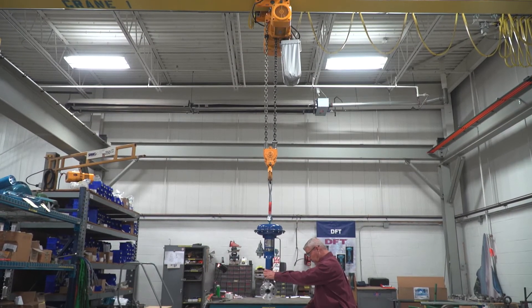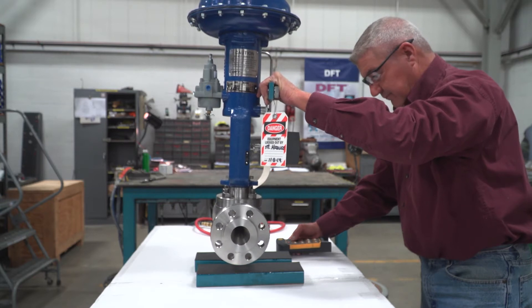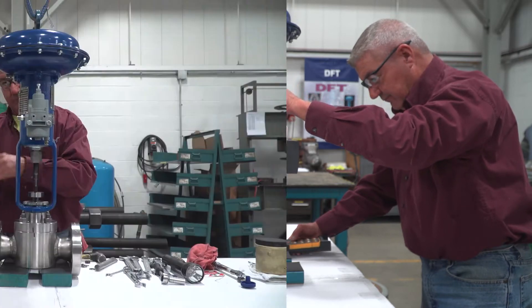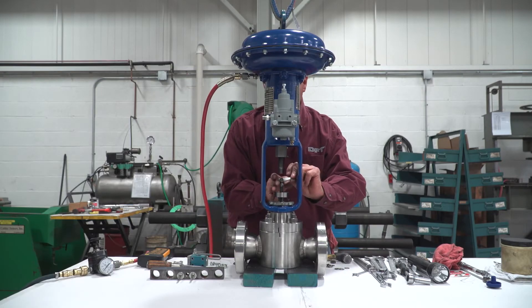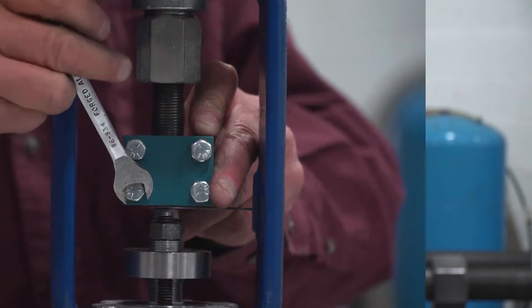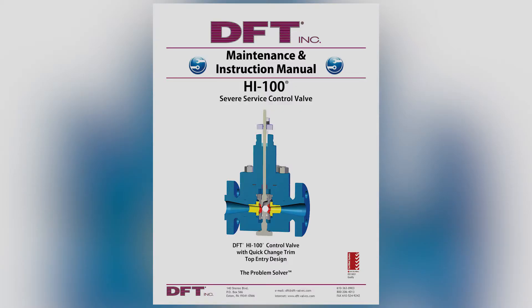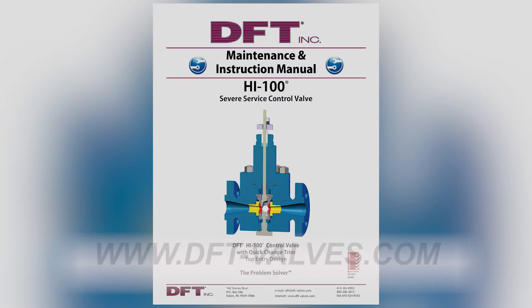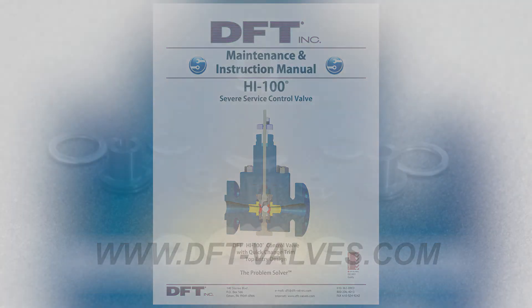DFT has been manufacturing world-class severe service control valves and axial flow non-slam check valves for over 75 years. The purpose of this video is to provide an overview of disassembly, parts replacement, and reassembly of the HI100 control valve, which can be done in line and with no special tools. For full detailed instructions, please refer to DFT's HI100 installation and maintenance manual, which can be found online at dft-valves.com in the resource section.